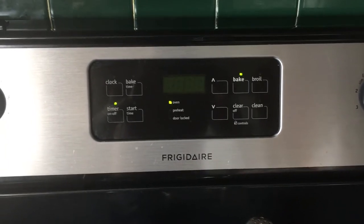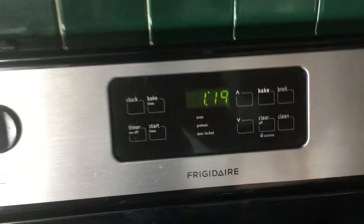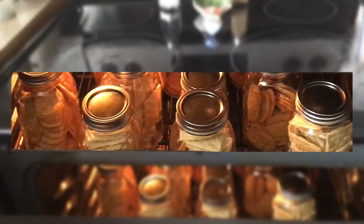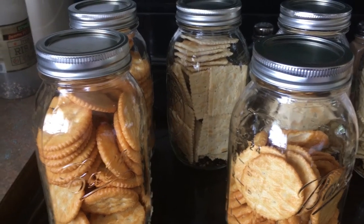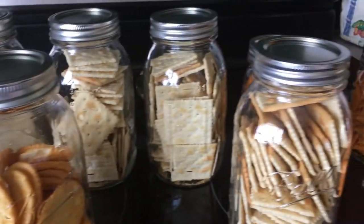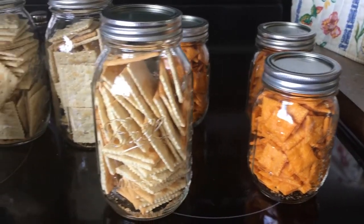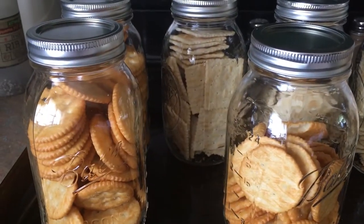Okay, the crackers have been in there for 30 minutes. Now we're going to turn off the oven, open it up and crack it, and let them sit in there until they cool. Then we're going to bring them out and they'll be all ready to go. Let them cool off inside the oven and we brought them out. They should vacuum seal, so we're looking forward to seeing how these work out for us.